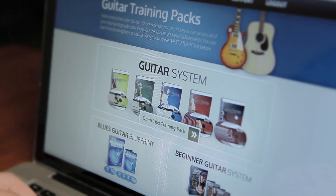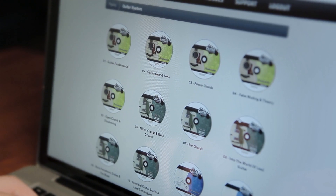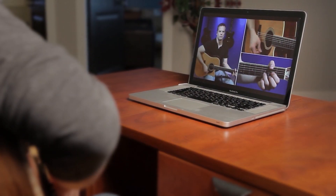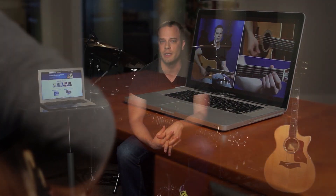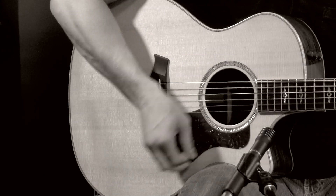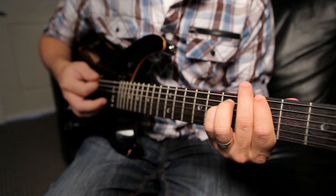Hey, I'm Nate Savage and I want to give you a quick tour of the Guitar System. This video training course covers everything you need to know to reach your goals on the guitar. It doesn't matter if you've never even played a guitar before, or if you've been playing for years and years and you just want to get to that next level.